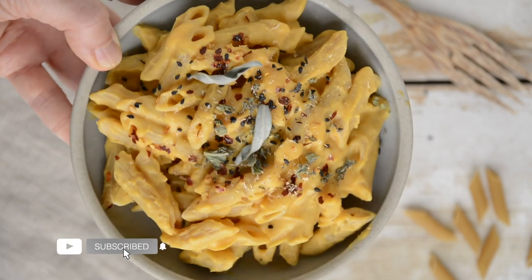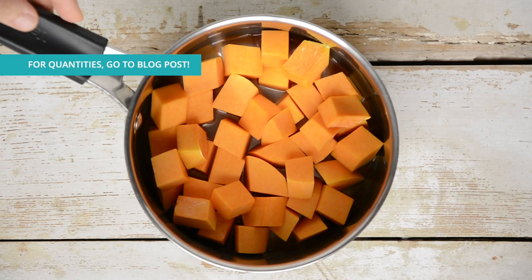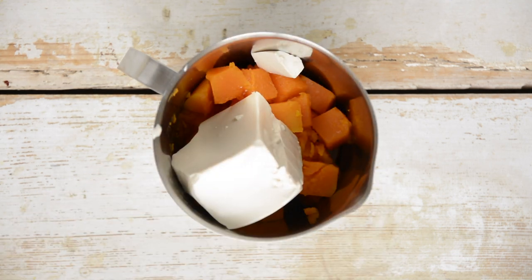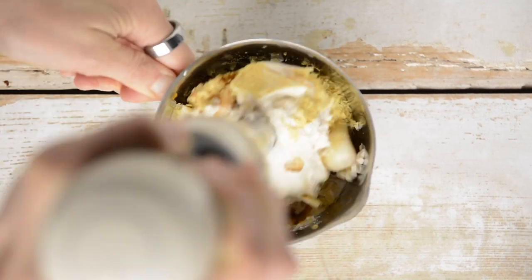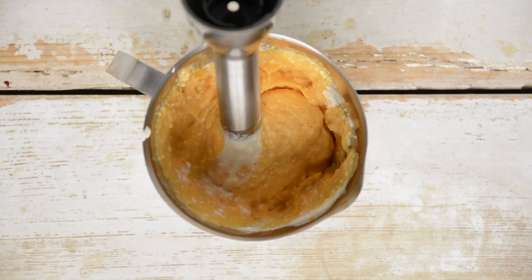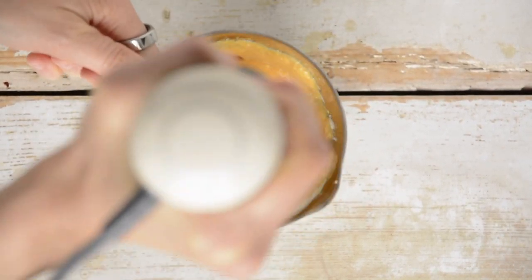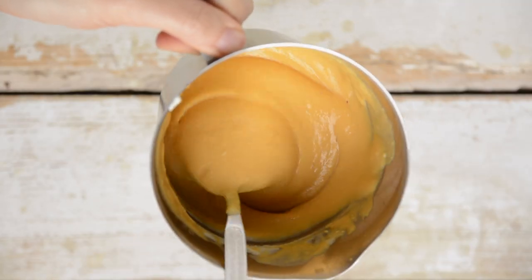Next up is this ultimate comfort food: healthy and delicious butternut squash mac and cheese. Start by peeling the butternut squash and cutting it into cubes, then steam until soft, about 7 to 10 minutes. Transfer the cooked butternut squash, silken tofu, garlic, nutritional yeast and Himalayan salt into a blender and process until smooth and homogeneous. You may need to add a little water if the sauce is too thick — first use the steaming water as it's delicious and sweet, then filtered water or plant milk if needed.